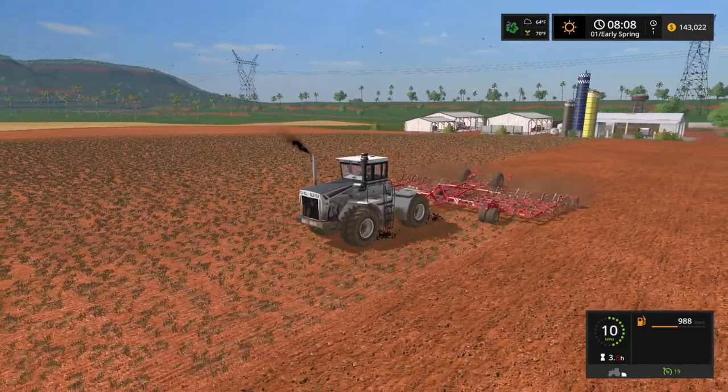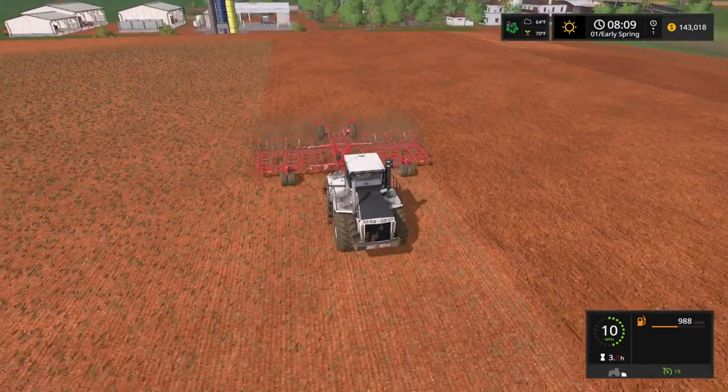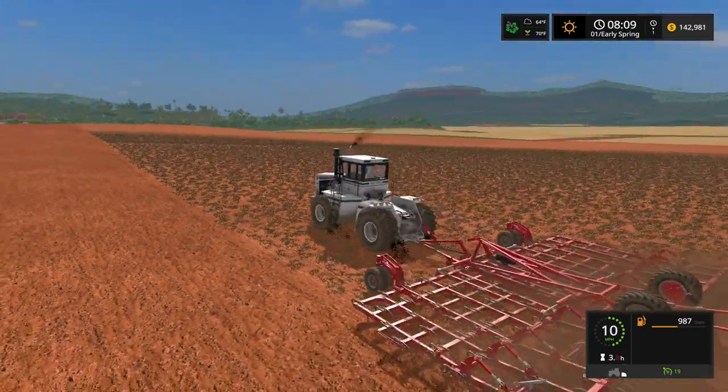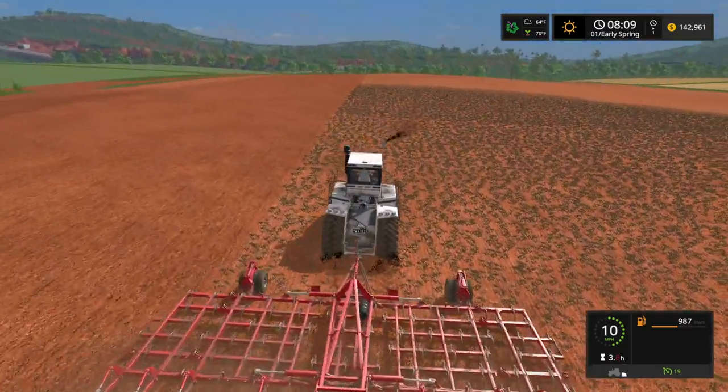So what we got right now is we have our Big Bud. We have it on our horse. I believe this is a 12-meter cultivator — you know what I'm talking about. You knew before I even said it. But that's what we have going here.